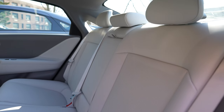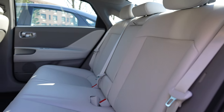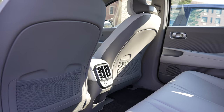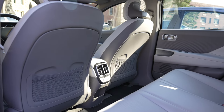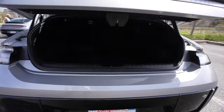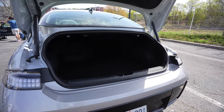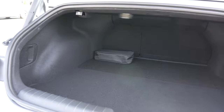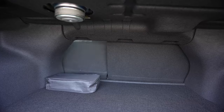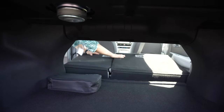As for the second row, the rear legroom is a hair shorter compared to the IONIQ 5 at 39.2 inches. The air vents have been relocated from the B-pillar on the IONIQ 5 to the center console on the IONIQ 6. When it comes to cargo space, the IONIQ 6 doesn't have as big of a trunk at 11.2 cubic feet, but you can fold the rear seats down in a 60-40 split using the pull tabs in the trunk.